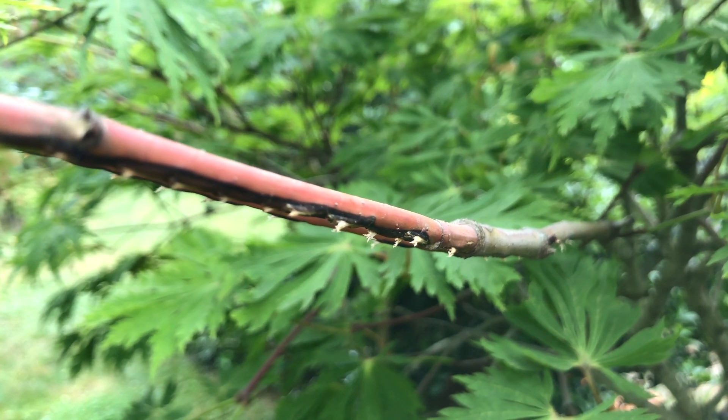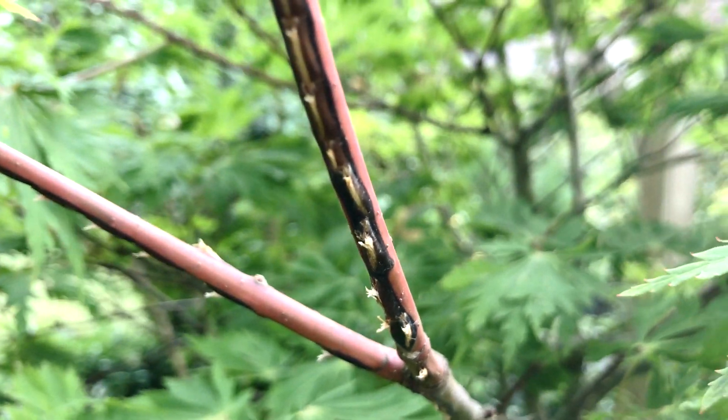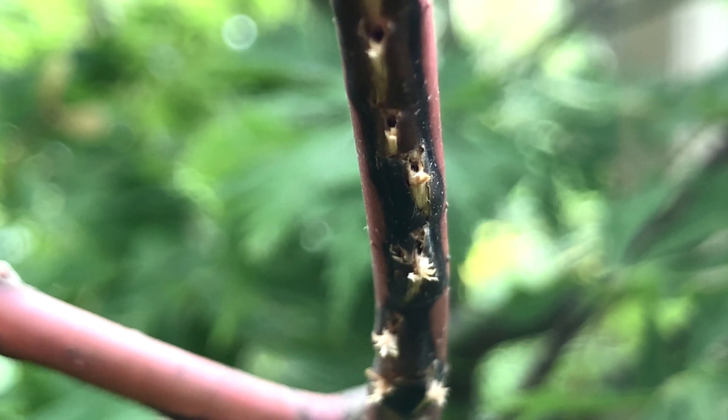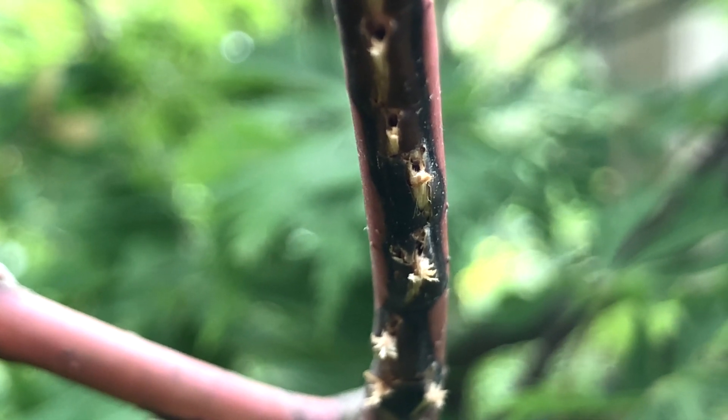See these holes in my Japanese maple? Let's flip it. Now you can see many tiny holes, and the dead bark around them caused the leaves to die.